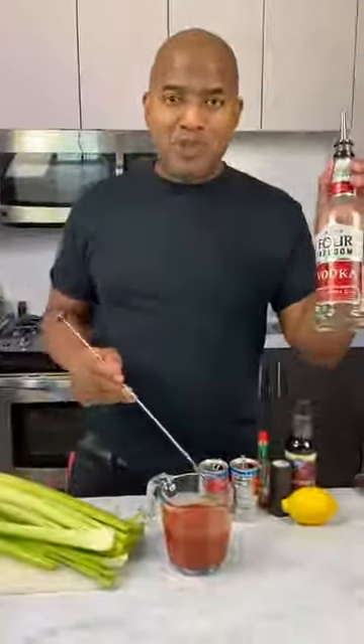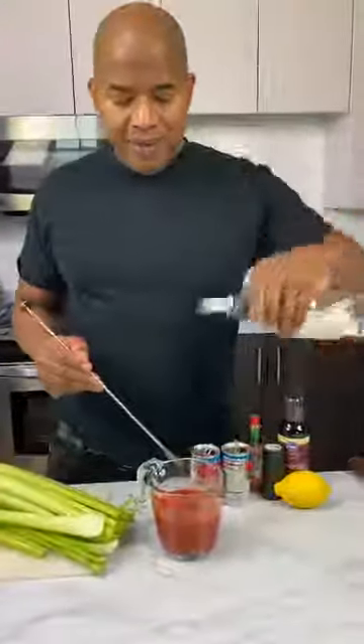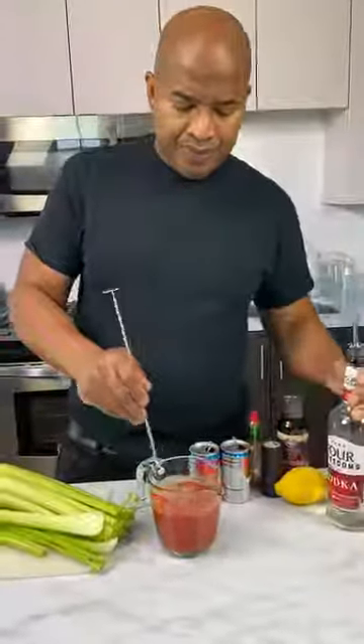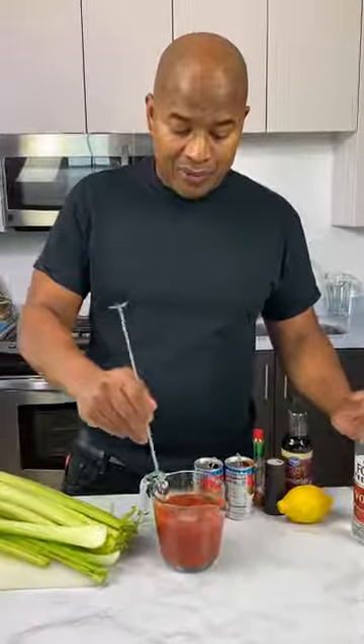Now I can pour it out with some juice of gods. You can't overdo it too much because it's not going to get hard. Because remember now, alcohol prevents things from hardening.